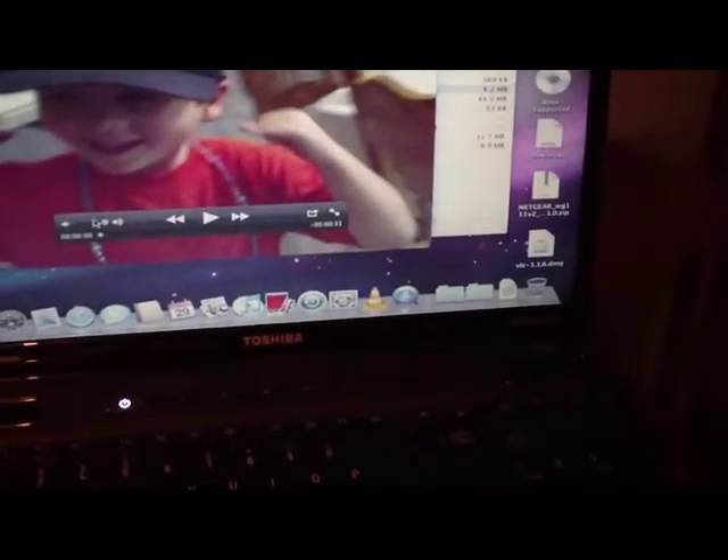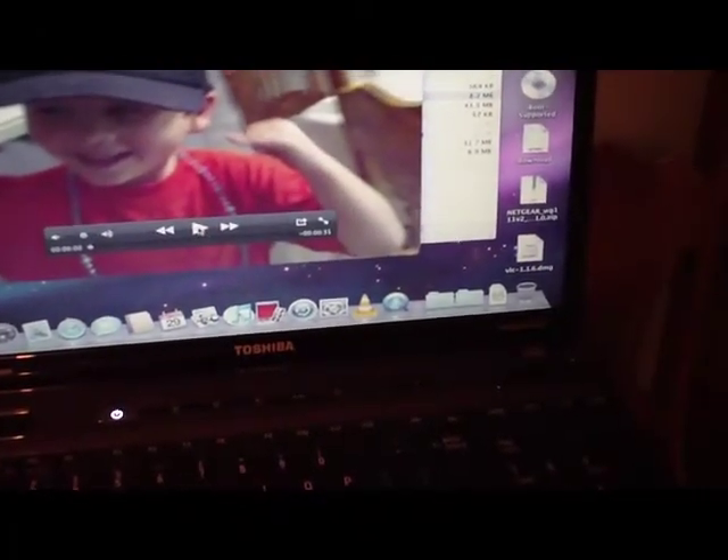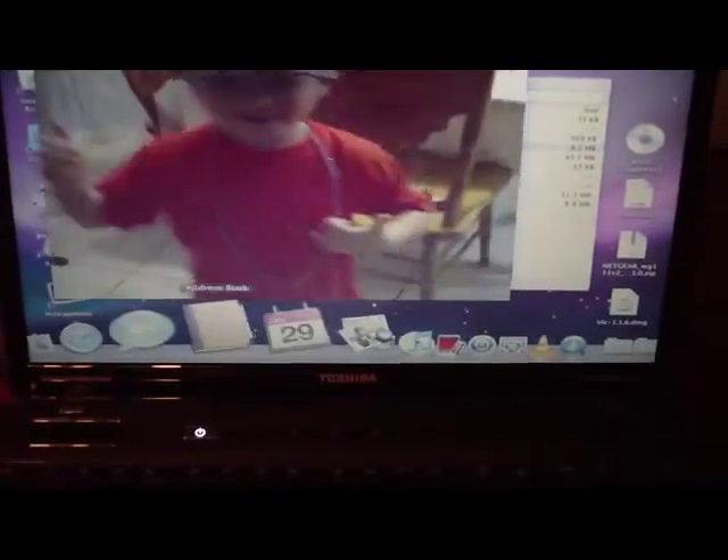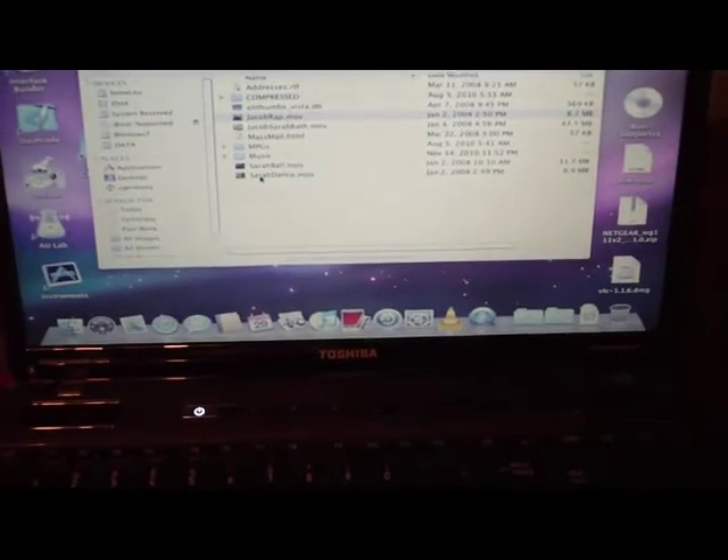Let me just do a couple of media files. Here's my son rapping and here's my daughter dancing.